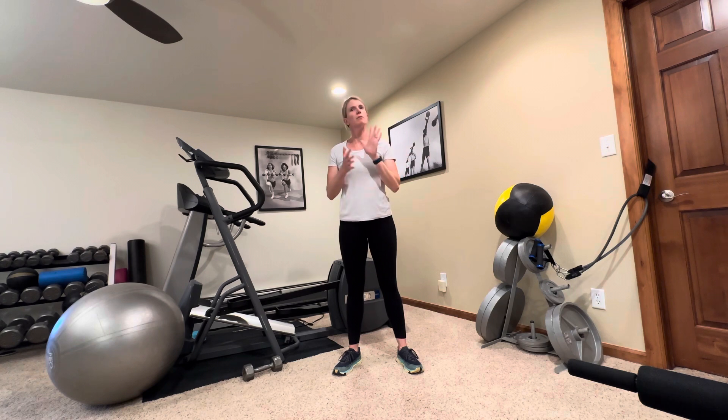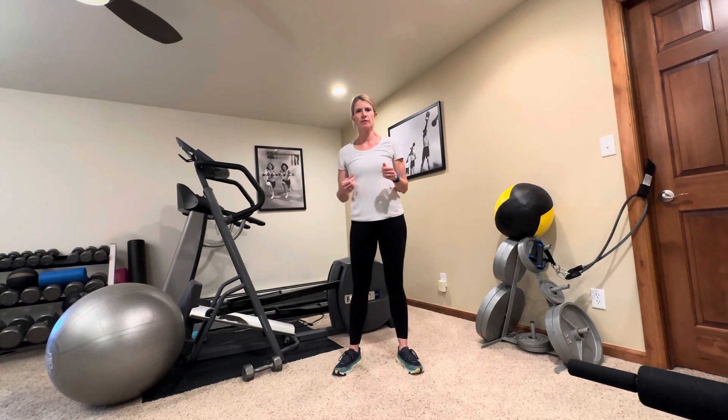Hey everybody, welcome back. My name is Abby. I'm with Fitness is Medicine. Today we're going to do another great workout you can do in your home using minimal equipment, a small amount of space, and easy to follow directions.